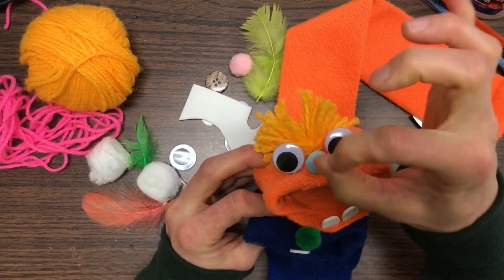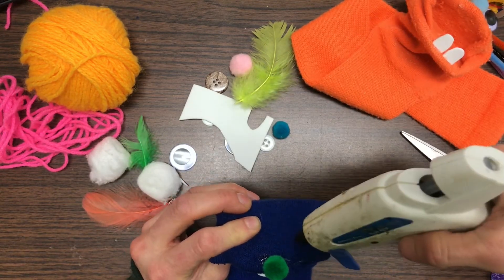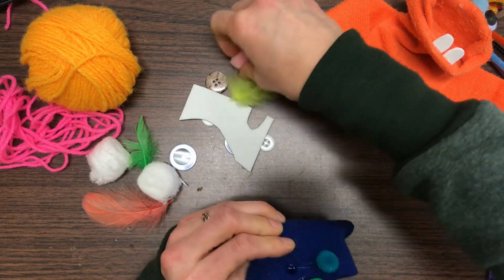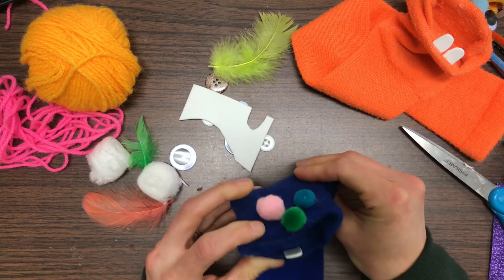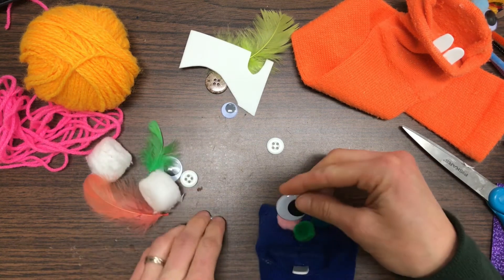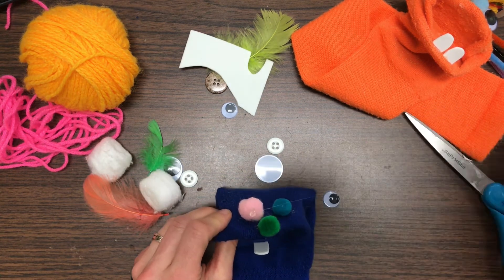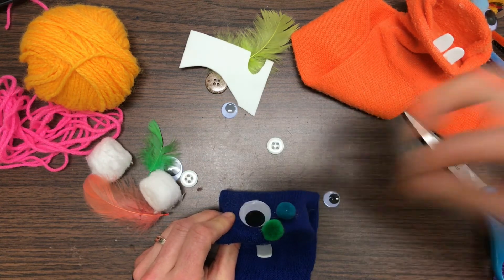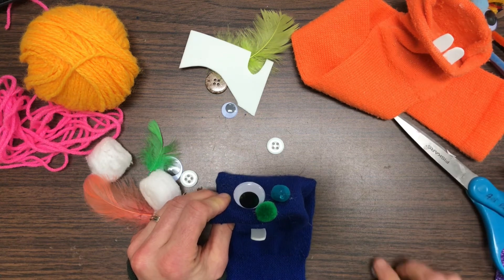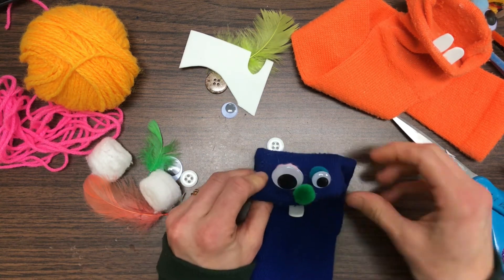When I put the eyes on I wanted them to stick straight up and down. To make them straight up and down, I put pom-poms behind them. I glue a pom-pom on either side of my nose. Then I took my googly eyes — I could do one big eye and one little eye, that might be funny. I'll put the eye on the front of the pom-pom.